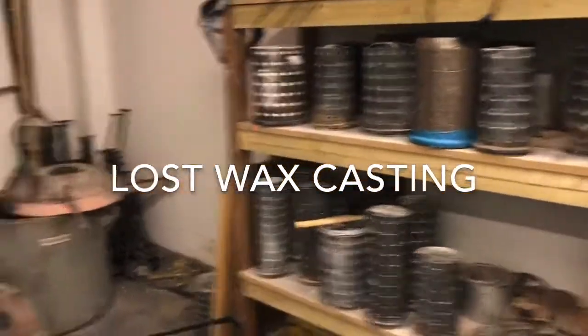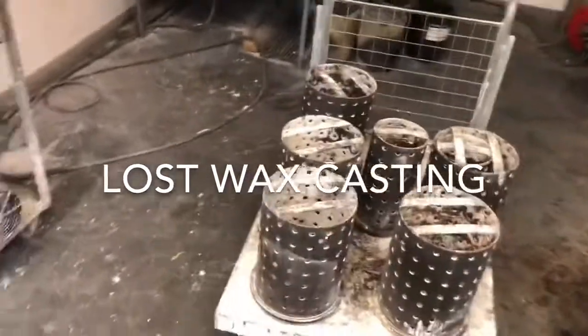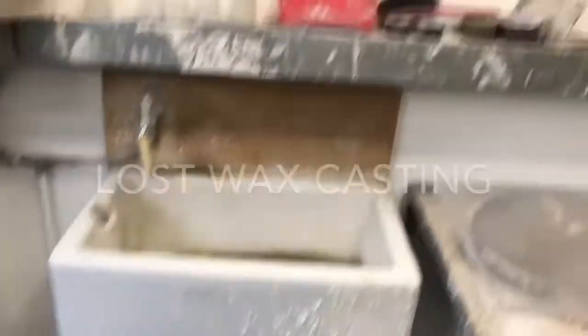Hello and welcome to my lost wax casting video. In this video I'm going to show you how I create metal castings from wax castings.